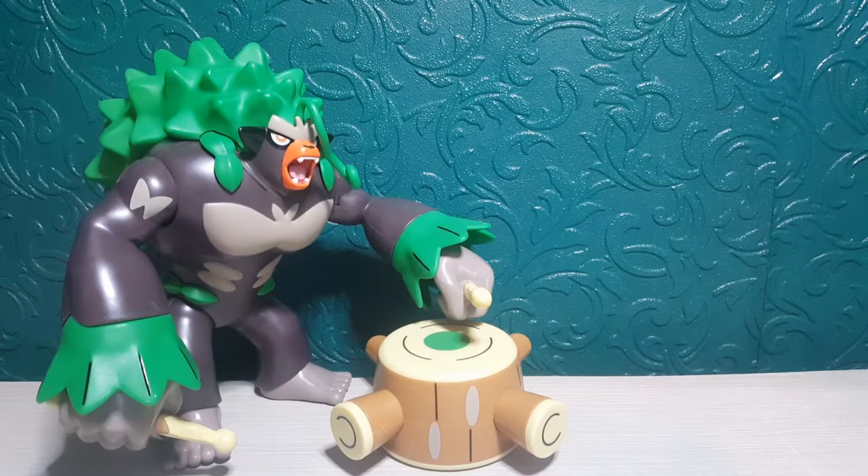I've got Arillaboom out of the packaging and my overall thoughts are he looks absolutely awesome. He's very large and in charge and a very cool figure. He's got quite a few details but it's quite simplistic, because that's just how they look in the anime, films, and games.